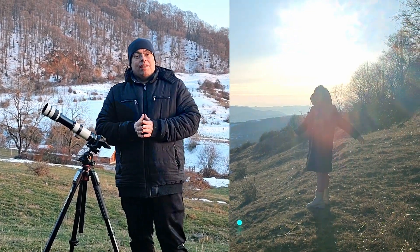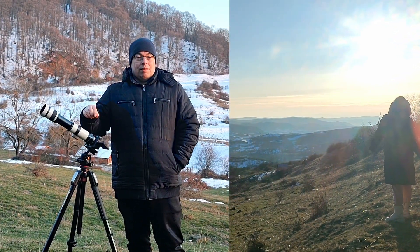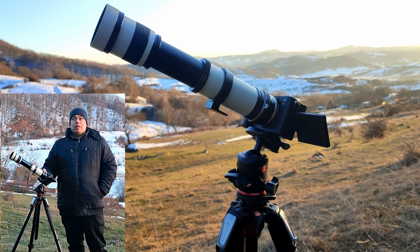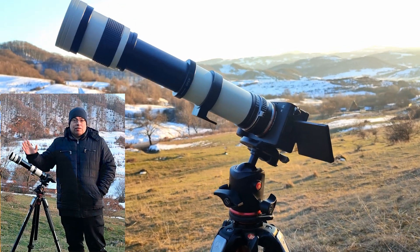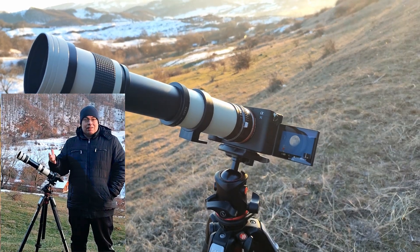We finished capturing the moon in 4K and now we also take a short plan with the intervalometer from the camera — let's say 200 or 300 images that we can use afterward and stack them in dedicated stacking software.